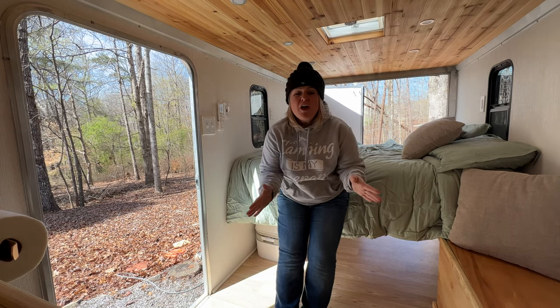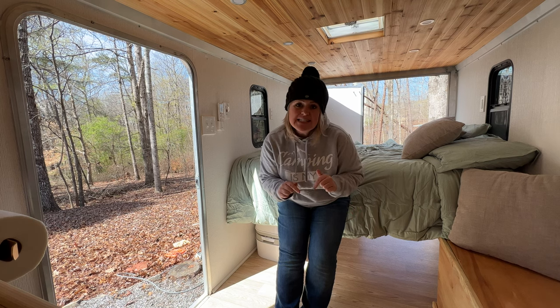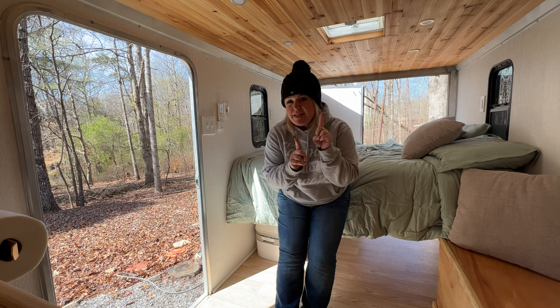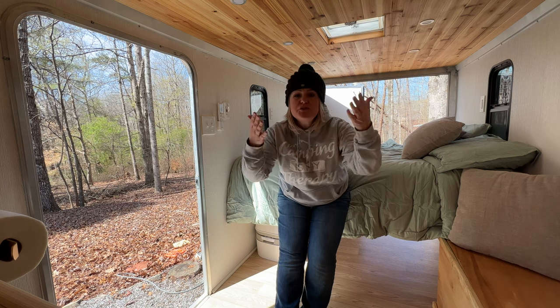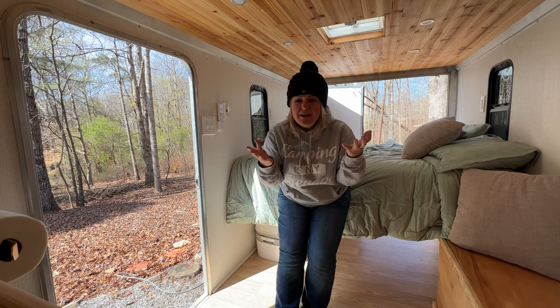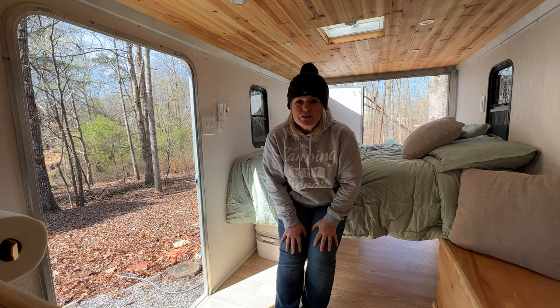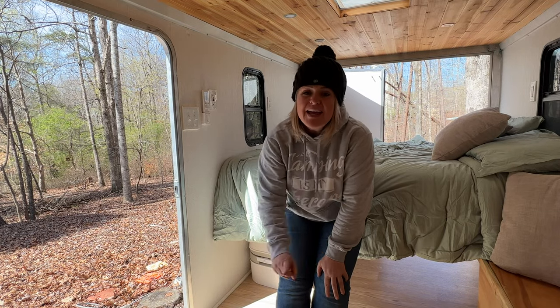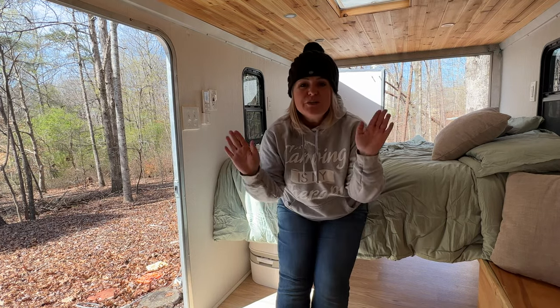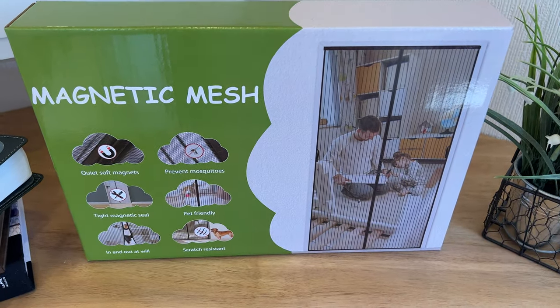When you have a cargo camper, the outside is as much of your living space as the inside. The problem is many of the places that you camp when you're in a cargo camper, because you're doing more boondocking and things like that, can be pretty buggy. So we are going to make sure that we can still leave our doors open and not worry about bugs. We're going to install some screens on the side door and on the back today.